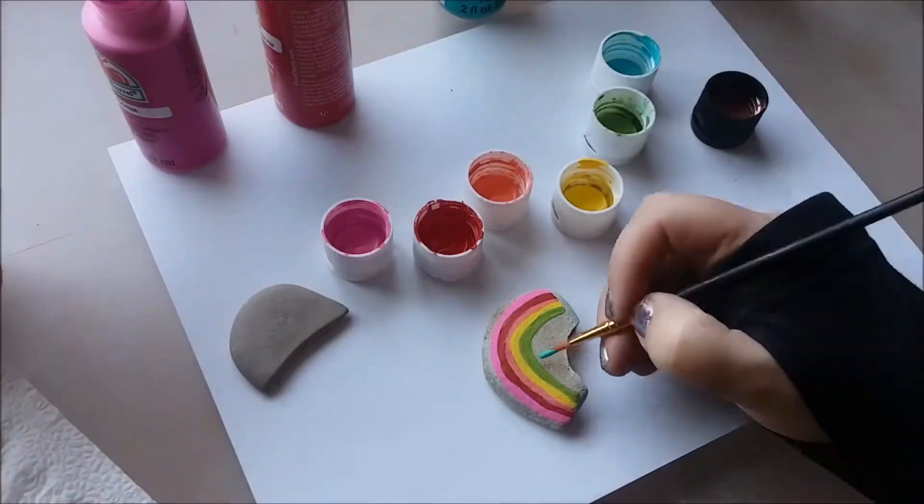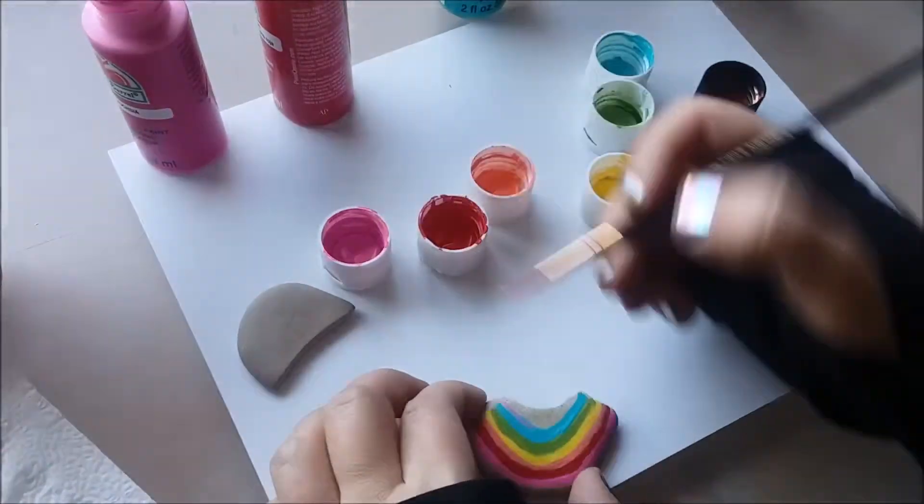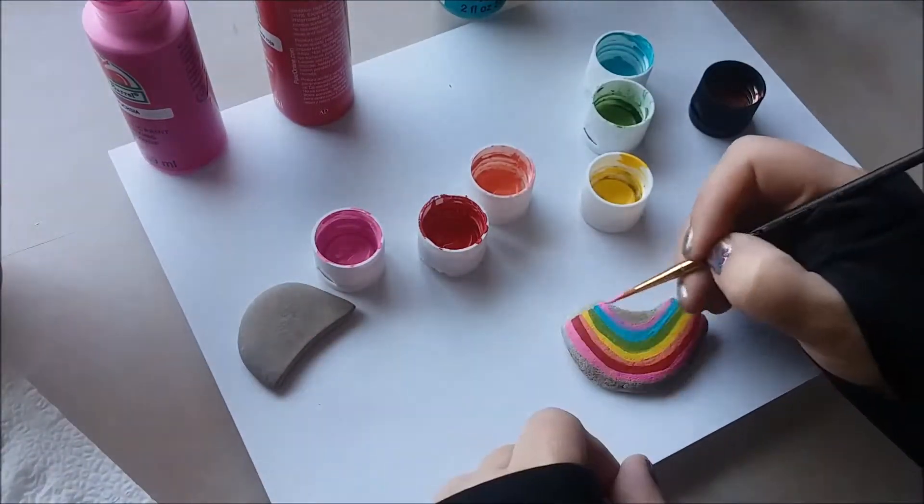To finish it off at the bottom, you can go back in with the pink, or if you happen to have a lavender color paint that's lovely as well, but I think it looks cute with this pink.